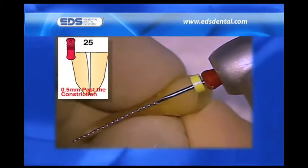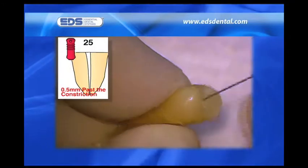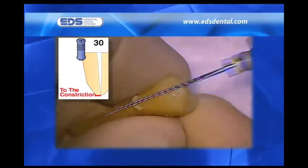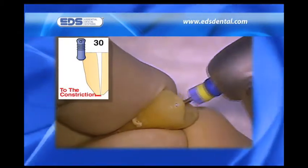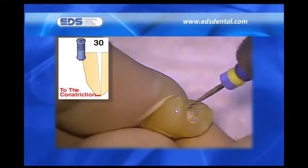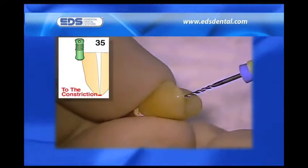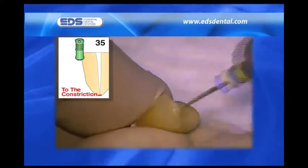With patency established, I take the number 25 SafeSider in the reciprocating handpiece to 0.5 millimeters beyond the constriction. Irrigants are being used continuously during this entire shaping procedure. Please again note how easily the relieved reamers negotiate to length. This is because they have half the number of flutes of a K-file, and the orientation of their flutes is twice as vertical, making them far better at removing dentin when a watch-winding or engine-driven reciprocating motion is used. Less engagement, superior cutting, and greater flexibility leads to not only easier apical negotiation, but a far superior tactile sense of what the tip of the instrument is encountering.